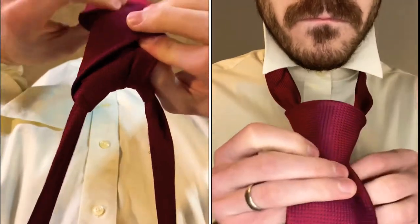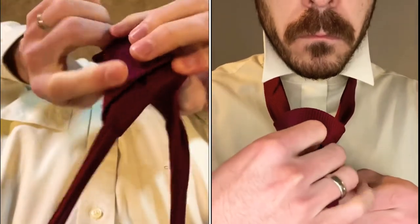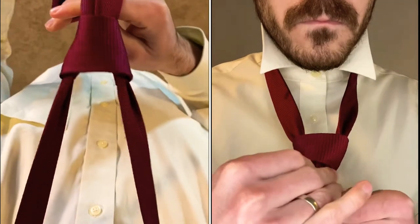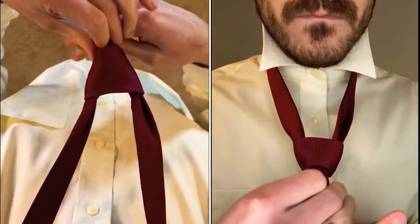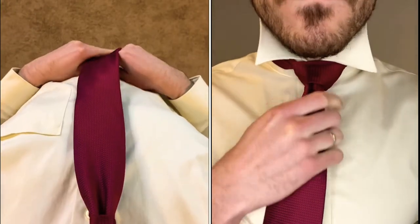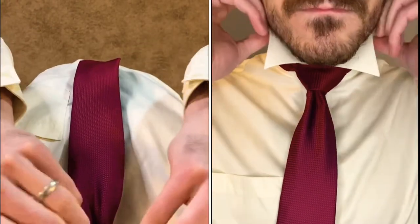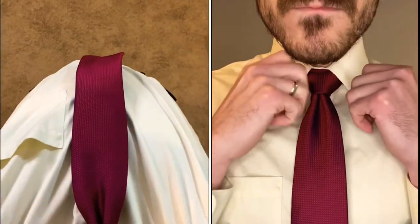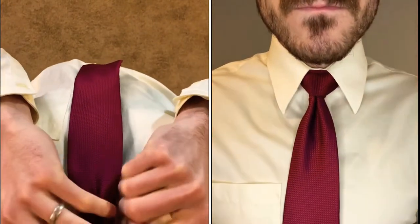Pull the tie down to tighten the knot. I often use my other hand here to guide along the tie. After you tighten up your knot, you can cinch it up to your collar. Adjust your collar to finish. There is the full Windsor knot.